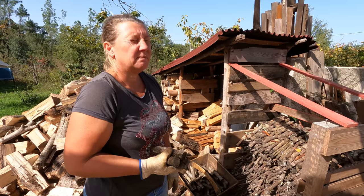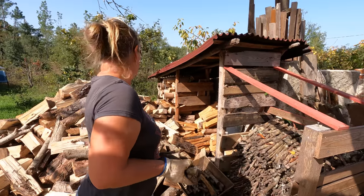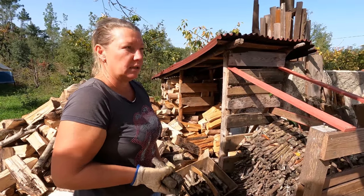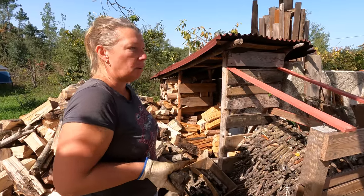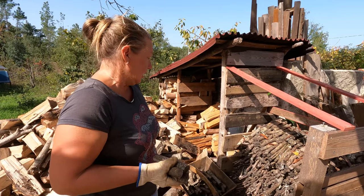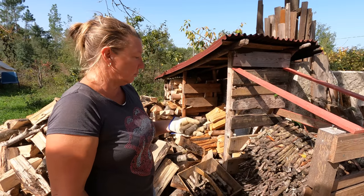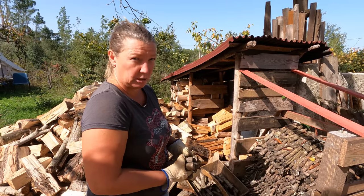This is all pine that we had delivered — it cost us 110 euros for a truckload. He does it by the truckload; it's about two and a half cubic meters. Last year we had a mix of pine and eucalyptus, but the problem with eucalyptus is it's really hard to split and the wood burner is quite small. This year we just went for pine, and we will try to cut up some remaining eucalyptus from last year. Pine is really easy to split, so a combination of olive wood, pine, and eucalyptus should be enough to get us through the winter.